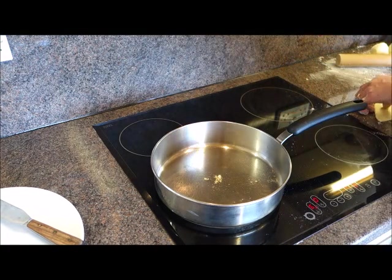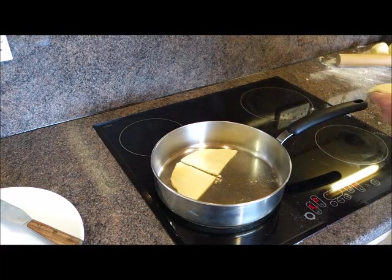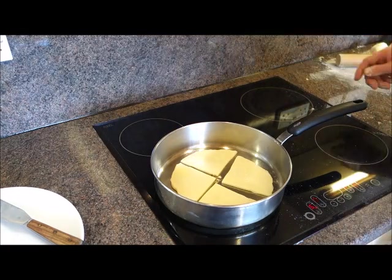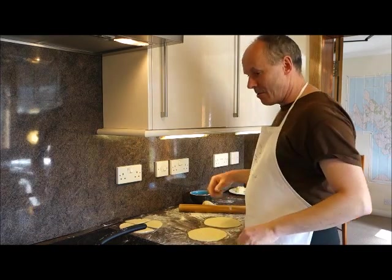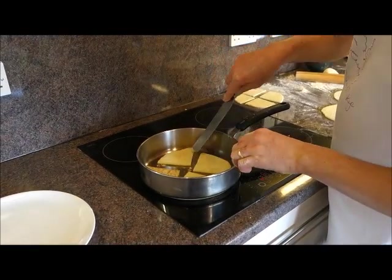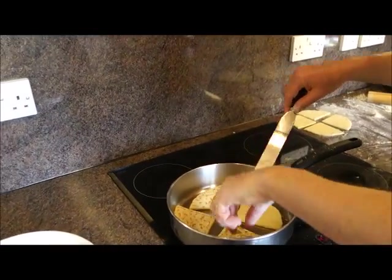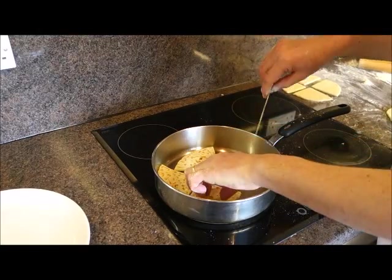The flour in the pan is starting to go brown, which means it's ready. I'm going to pop these four pieces in now. It'll probably take two or three minutes to brown — we'll check the first potato scone to see if it's ready to turn over. They're starting to brown up nicely, which is fine. It doesn't take long as the pan can be quite hot, so keep your eye on them.